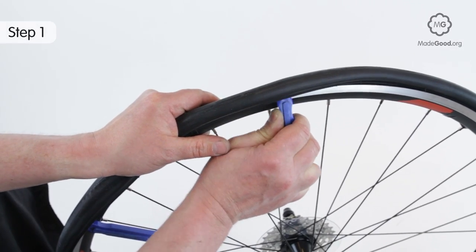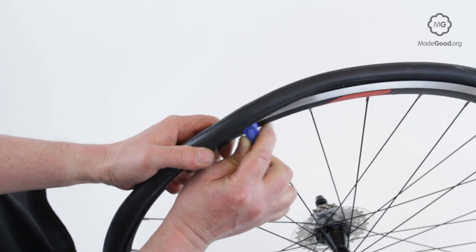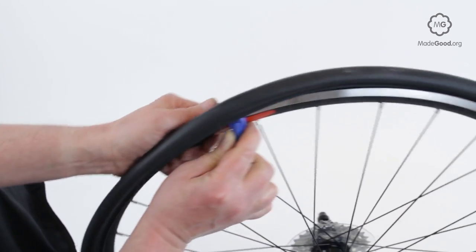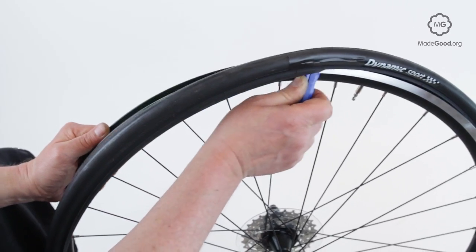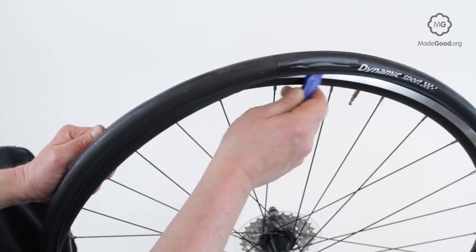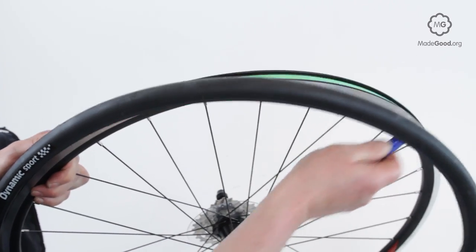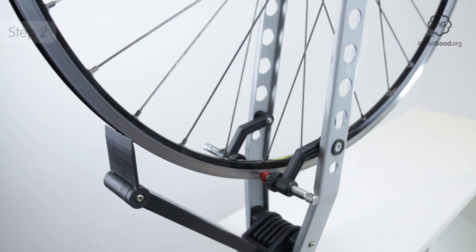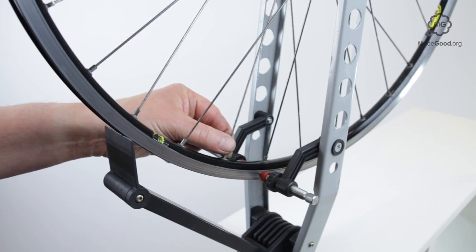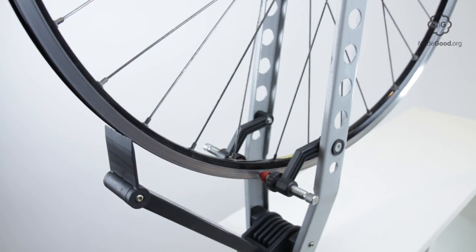You can't correct a non-circular rim without removing the tyre and tube. Watch the rim carefully and move the index point so that it just drags on the rim at its furthest point from the hub. The job is much easier if you have a wheel jig.